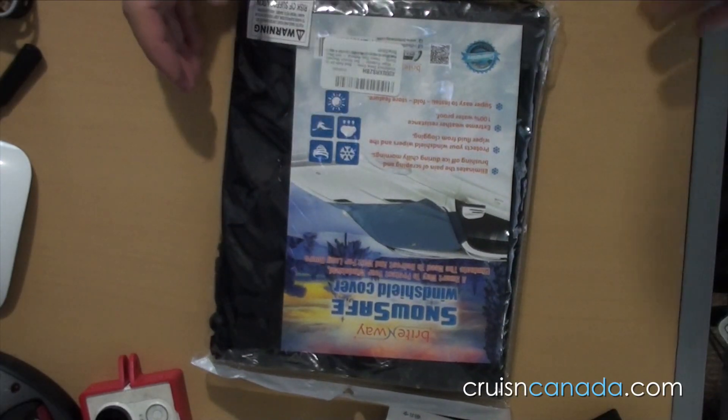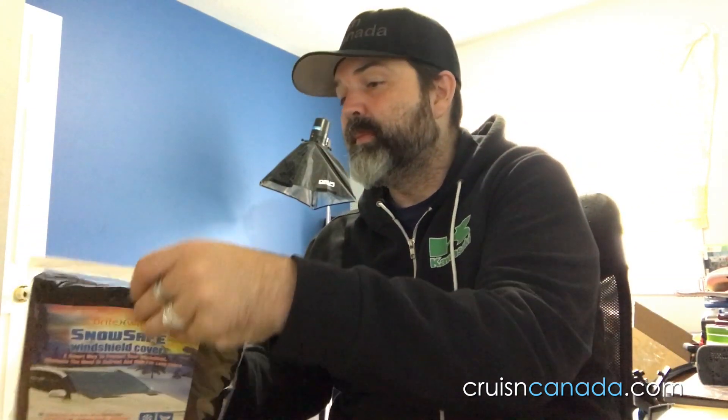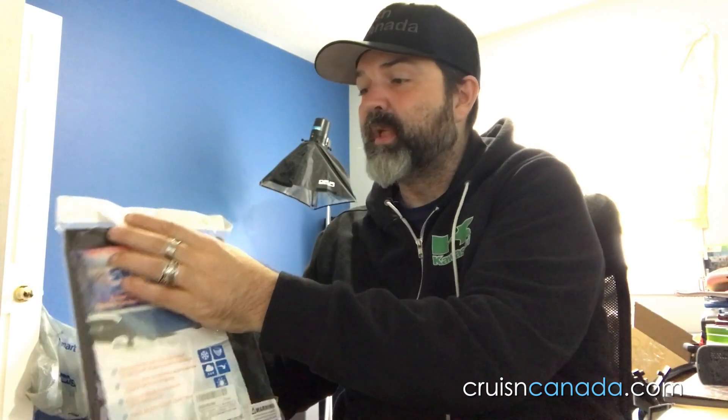Just so you know, there is a risk of suffocation warning on the bag, so don't be stupid and wrap your head in it. We're going to open one here. After the video we're going to put them on two different sized cars — a small Fiat 500 and a Hyundai Tucson — just to see how they fit. Then we'll wait for it to get cold to see how they work.